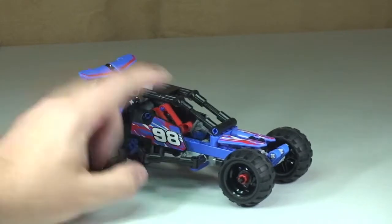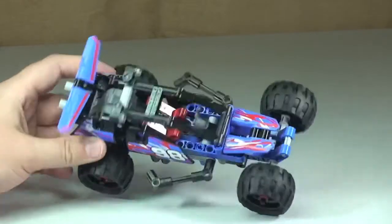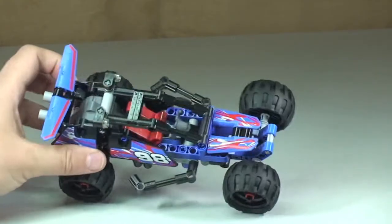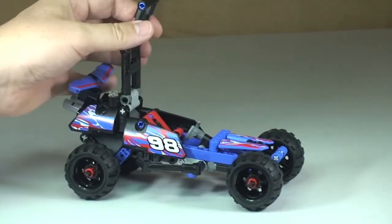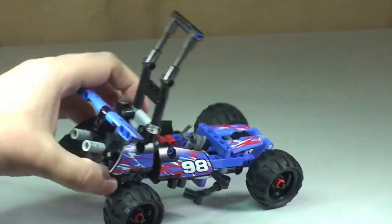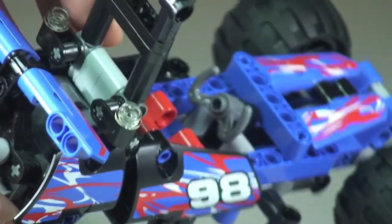Inside the vehicle itself, if I tip that up, you can see there's a red seating area and there is access to get into that. There's a roll cage area here which does lift up — it's on a hinge piece, as we can see. With that up now, if I tip it over, you can see the seating position, and there is also the steering wheel.